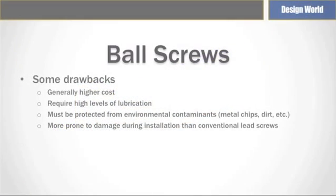One drawback to ball screws is that they require higher levels of lubrication. Ball screws should always be properly lubricated, as lubrication prevents corrosion, reduces friction, extends operating life, and leads to more efficient operation. However, contaminated lubrication can increase friction. Ball screws can fail if the balls travel over metal chips or dirt in the ball thread raceway. Using lubricants recommended by machine tool manufacturers can help prevent this.